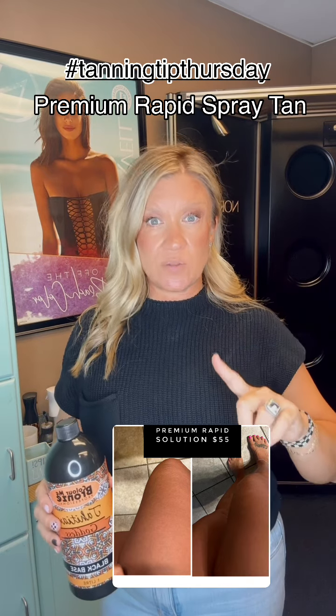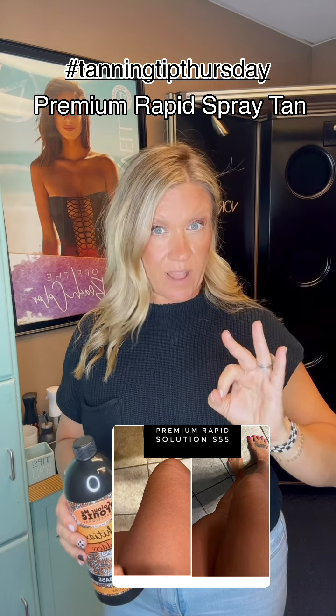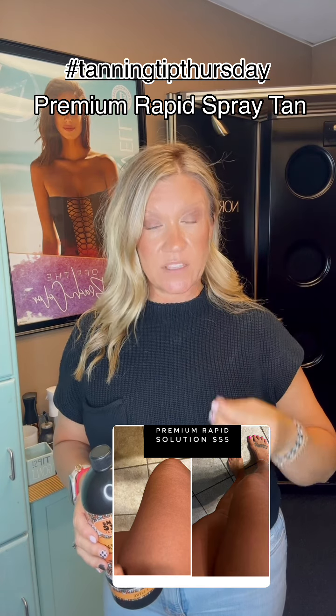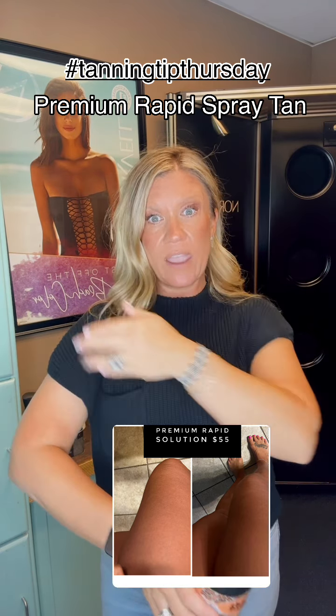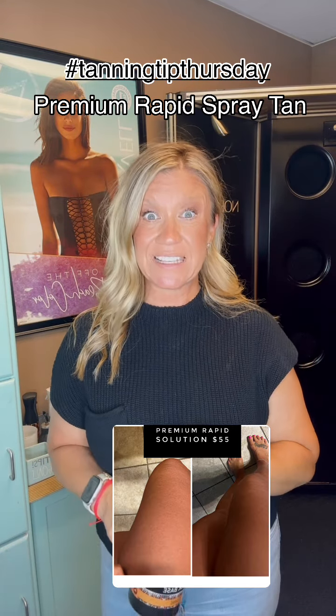You want to make sure that you don't use any soaps or any lotions for the first 24 hours, or you will stop development. In that first rinse, it is super important that you take your bare hand and wipe down all the cosmetic bronzer until your shower runs clear.